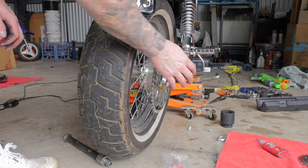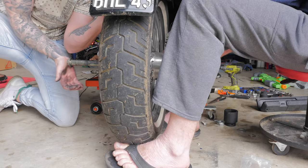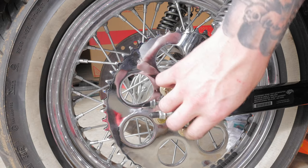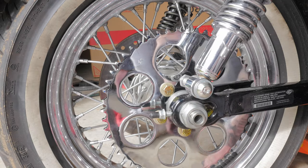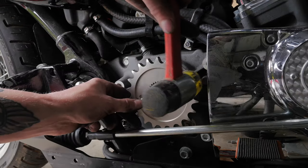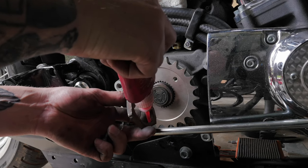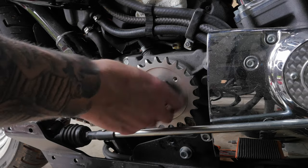I'm just going to get a hand reinstalling the back wheel as it's pretty hard to hold all the spacers in place. I'm not going to torque down the axle nut just yet because now I'm going to install the front sprocket, then the chain, and then I'll torque everything down when the chain is on. I'm going to apply some red Loctite to the thread.